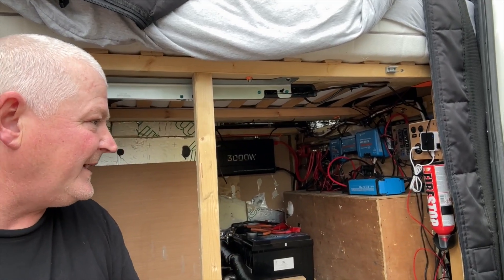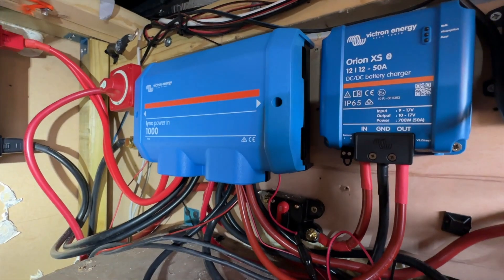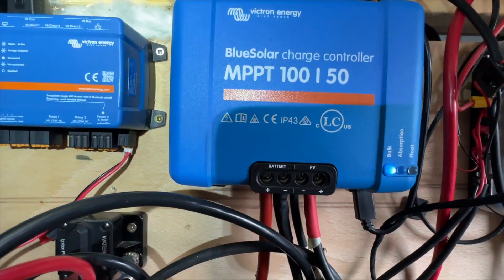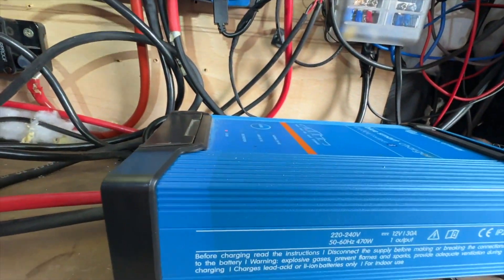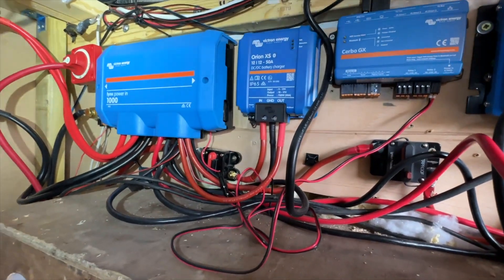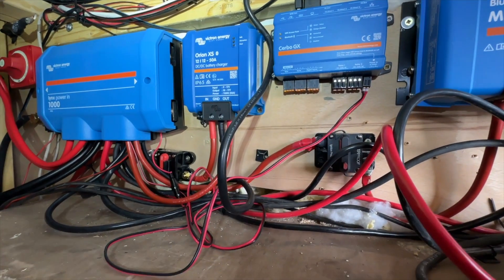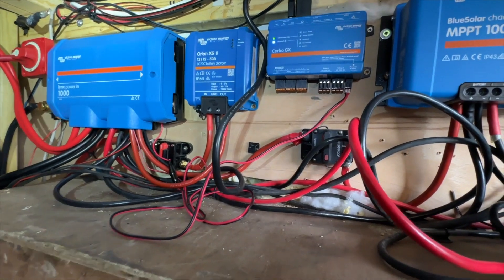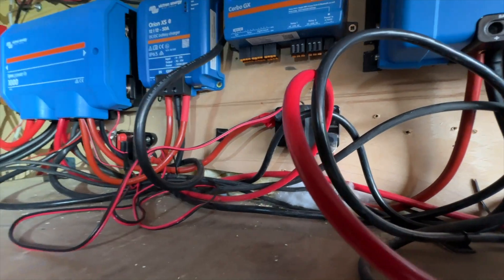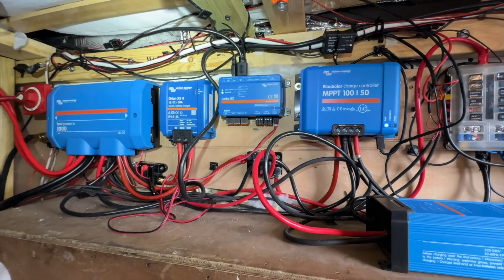The Lynx Power In is in, the Orion XS is in, the Cerbo is in, the MPPT is in, and the electric hookup is still in. All I've got to do is some cable management and tidying up - that's going to be done next weekend. But for now everything's in, everything's working. A few things have been tidied up, more heat shrink added - all good. That is my Lynx system so far.